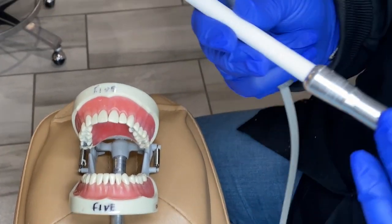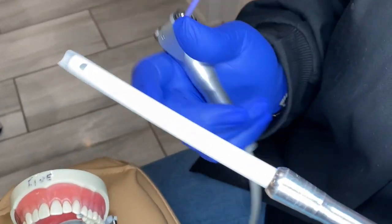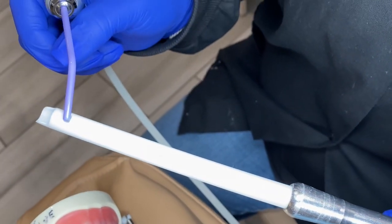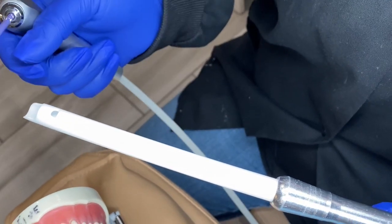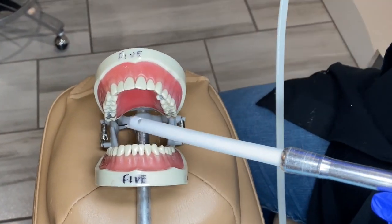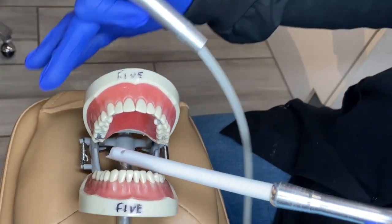Today we're going to be going over the placement of your HVE — high volume evacuator. There's a little window on it to help collect more water or debris. We'll start on the upper right.